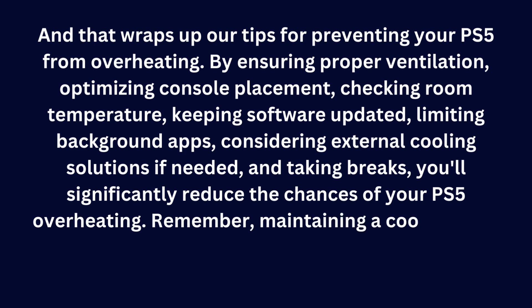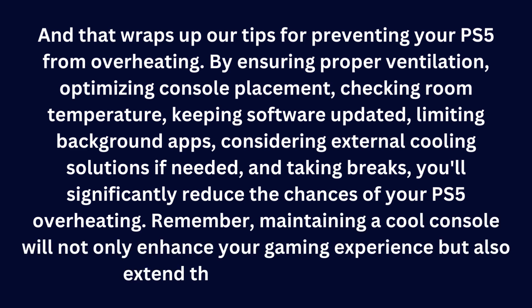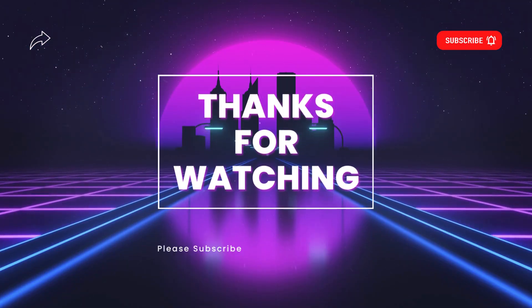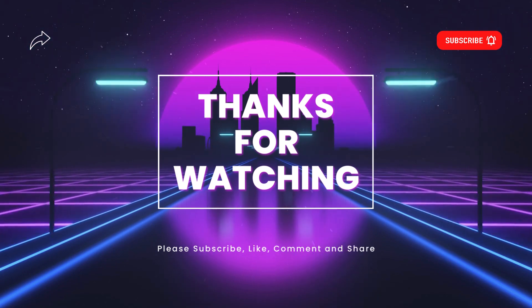Remember, maintaining a cool console will not only enhance your gaming experience, but also extend the lifespan of your PS5. If you found these tips helpful, be sure to give this video a thumbs up and subscribe to our channel for more gaming-related content.